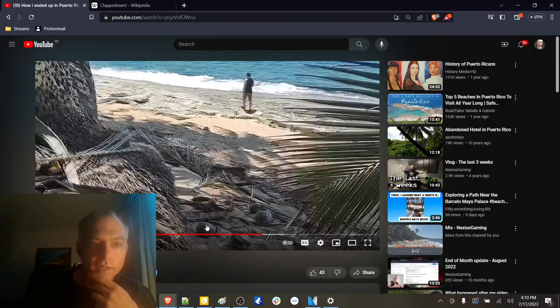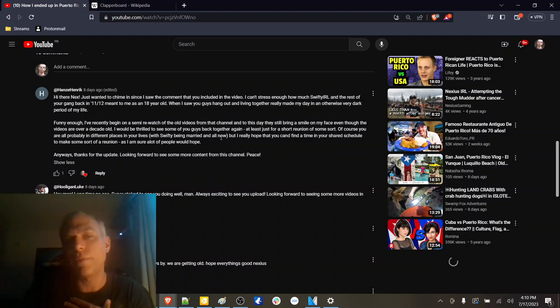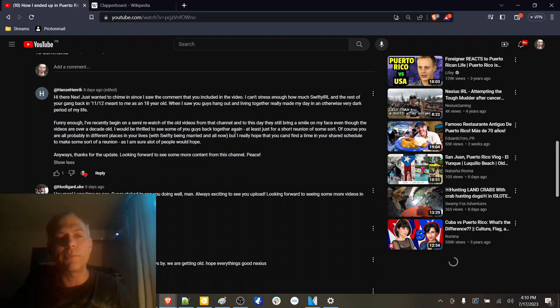Let's wrap up the rest of the comments. Hanes Heinrich chimed in with another comment that the videos from back in the day were really meaningful. I appreciate that.